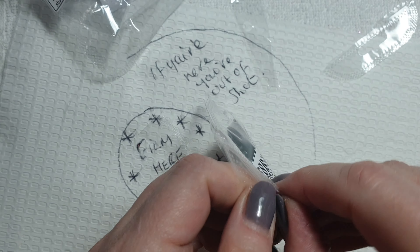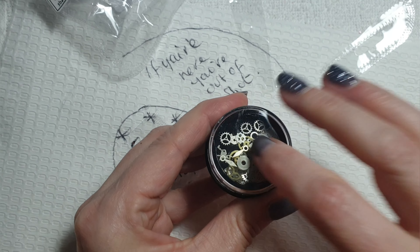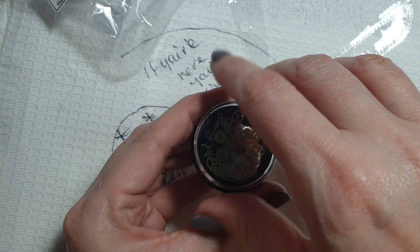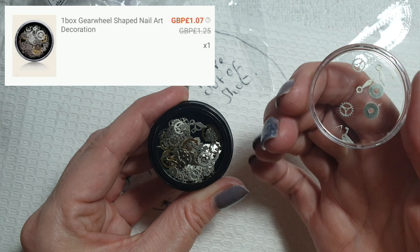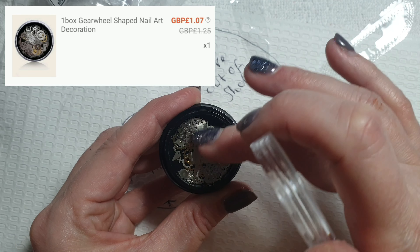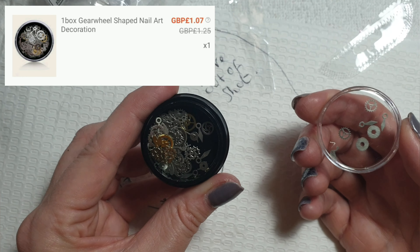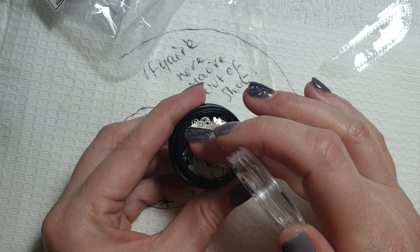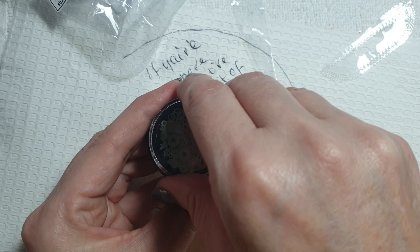Then I ordered some of what I'd call steampunk decorations — they're called gear wheel shaped nail art decorations. There weren't many gold pieces in there, they were mainly silver, but hey, for the price, what can you say? I don't know what I'm going to do with them but I like them.